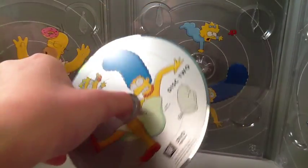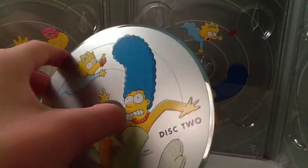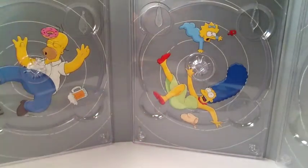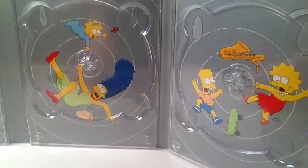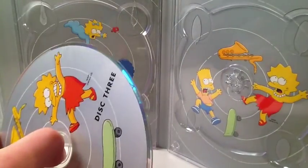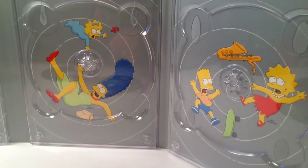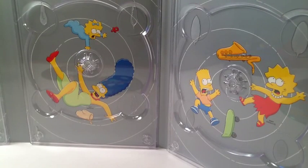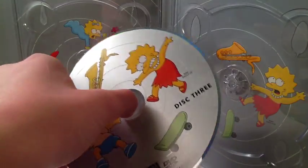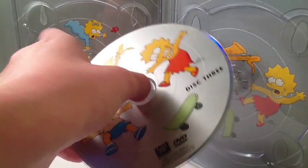Disc two has Marge and Maggie, with a cooking glove and Maggie. And the third disc, which only has one episode — which is really ridiculous — but they stopped doing that. They never have just one episode on a disc after this, but they have lots of special features on disc three, with Lisa and Bart and a saxophone and skateboard.